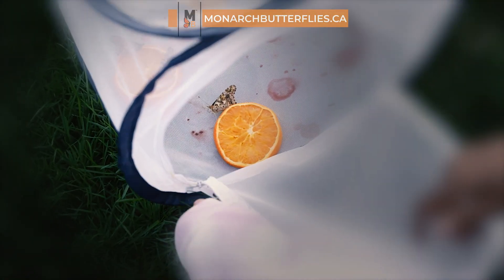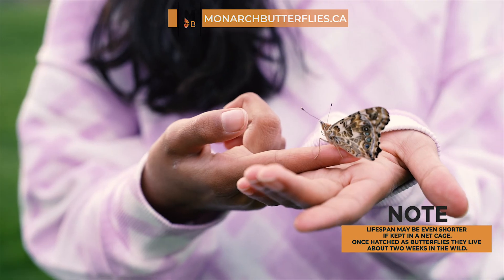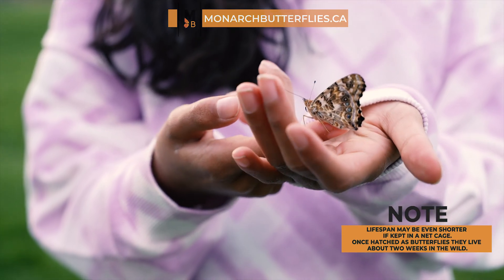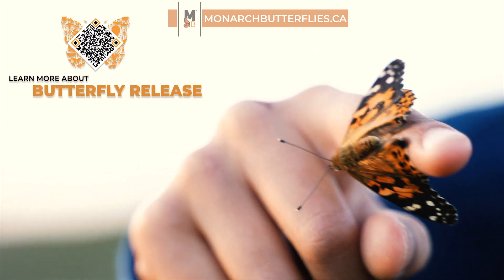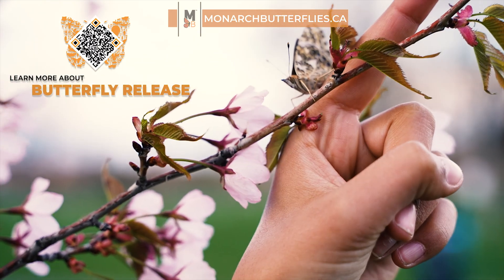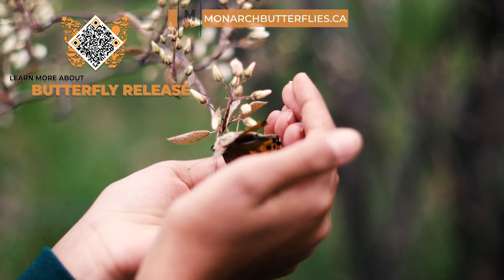Painted lady butterflies have a short lifespan of about two weeks in the wild. To give them the best chance, release them within one to three days of hatching, as long as the weather is nice. For a comprehensive guide on releasing your beautiful butterflies, be sure to check out our blog for all the details.